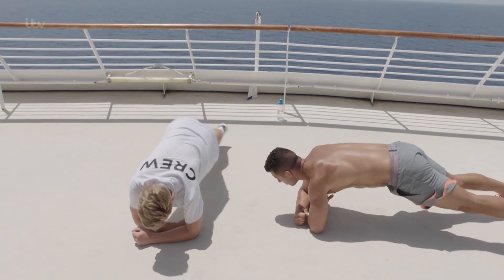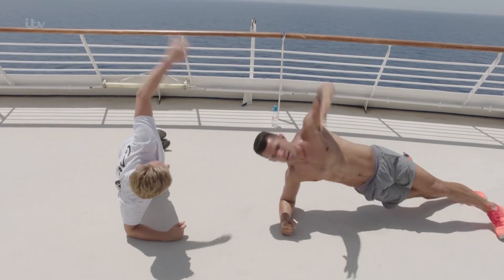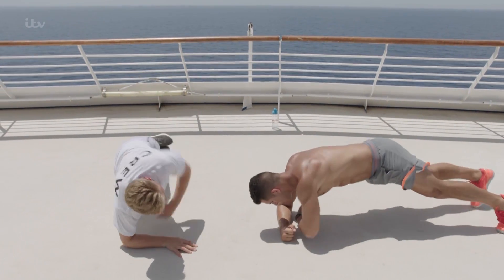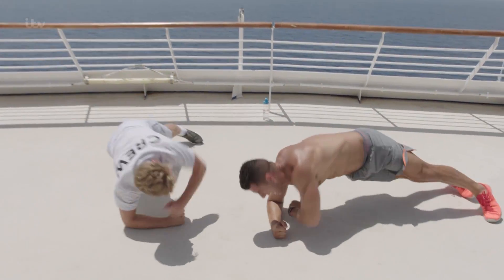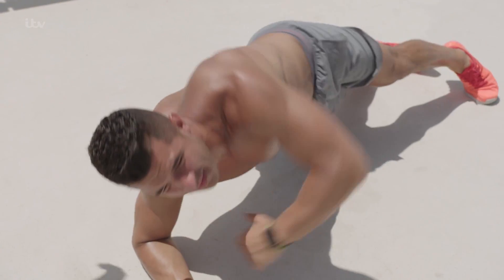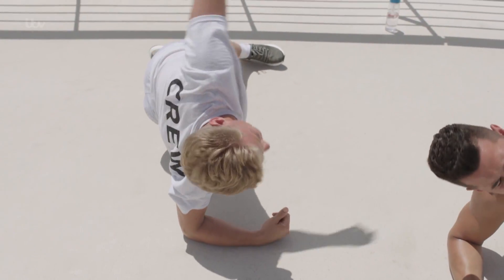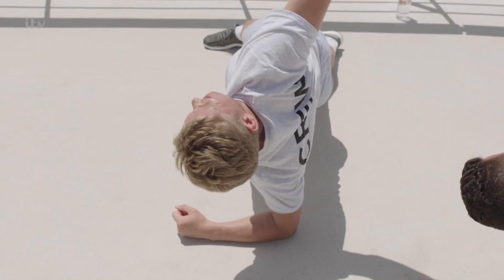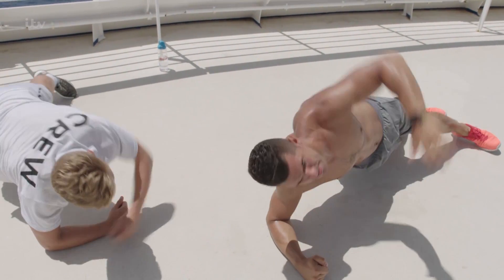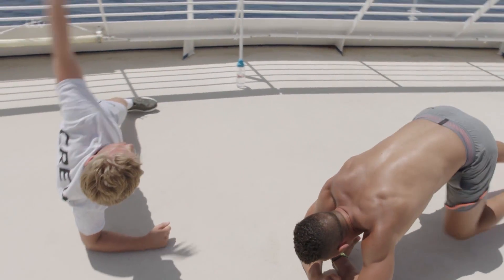I'm just going to do it at this angle so you can see everything. You've got that finger, your hips really moving through that rotation. Now a lot of us think that getting abs is doing sit-ups and bicycle crunches, which is a part of it, but plank work — that's the real key. That's where the strength comes from. Coming into your last three, two, and one. Beautiful work.